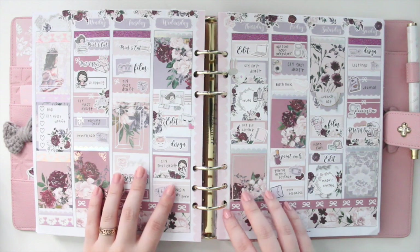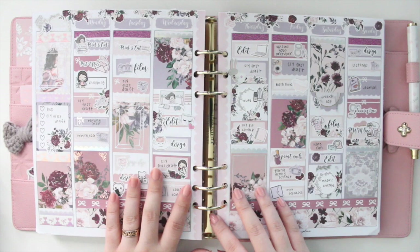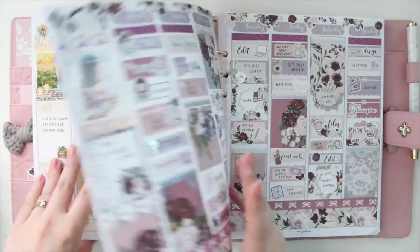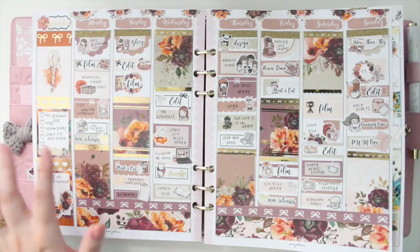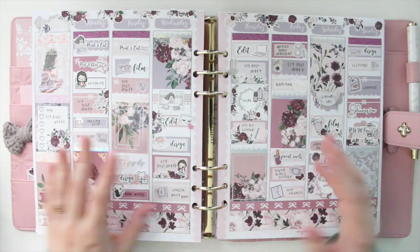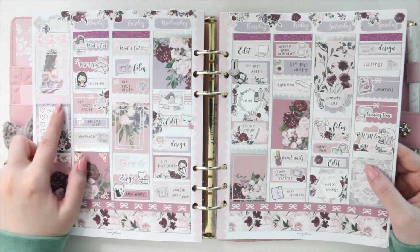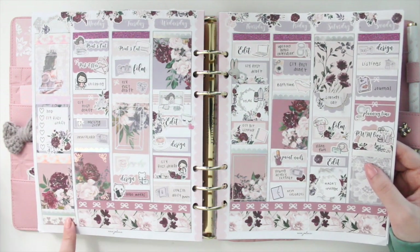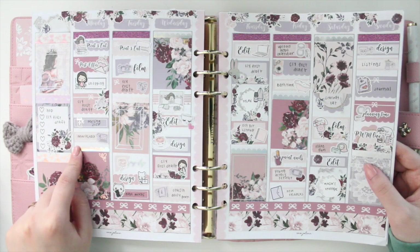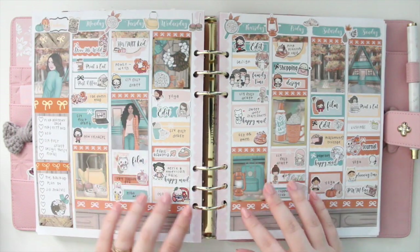Then this is the other floral kit I designed with lace — it's called Devine Floral. This one is more cool-toned, whereas Indie Floral is more warm, so depending on your mood or preference you have a lot to choose from. I went with Pink Hollow again, and the washi tapes are from The Pink Room Co. The lace headers are from Rose Colored Days. Now we're moving into October.